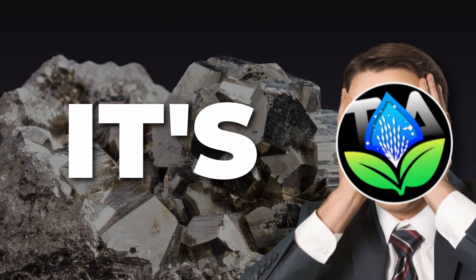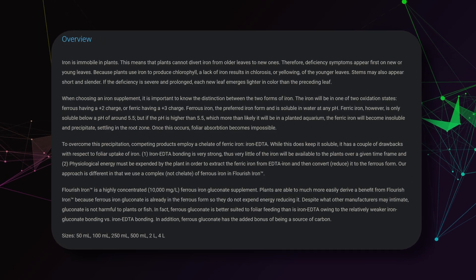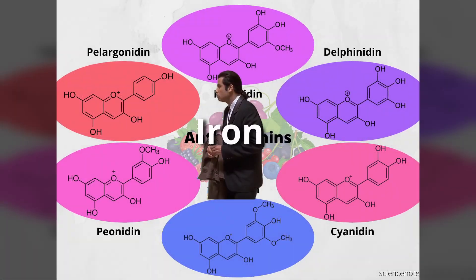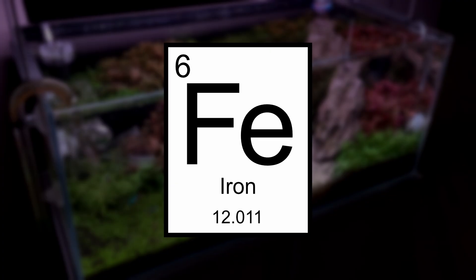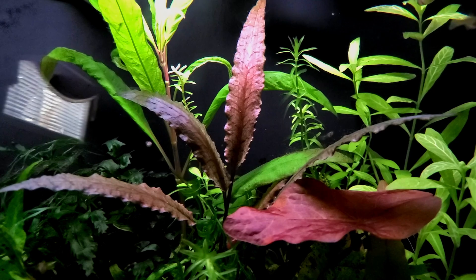Iron. Iron! Shut up — it's not iron! Iron is used in the production of chlorophyll, not to make plants red. Even the Seachem Flourish Iron page mentions nothing about its use case in making plants red. Even anthocyanins do not contain any iron in their chemical structure, which means we can assume there's no direct correlation in its production. Iron, much like CO2, aids in plant health, which indirectly influences color production.